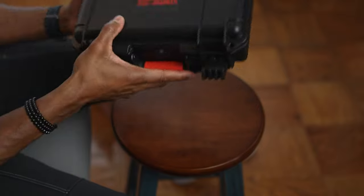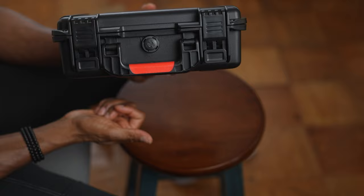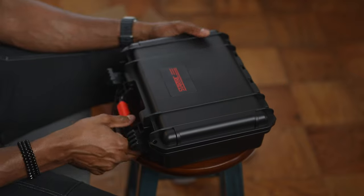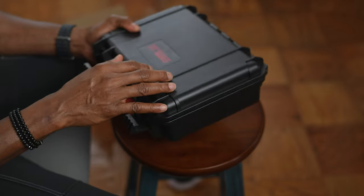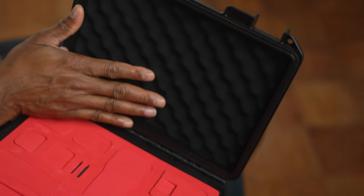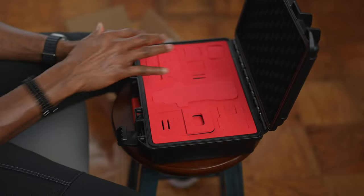It comes with two safety clips — a double-level locking system. It's also water, dust, and moisture resistant, and it handles cold temperatures. It's drop resistant as well because the case has foam on the bottom and foam on the top, so everything is double protected.